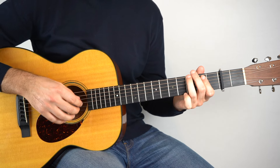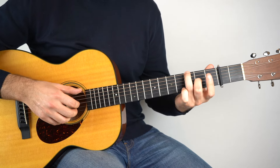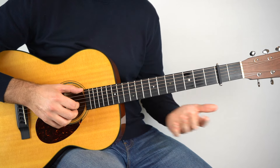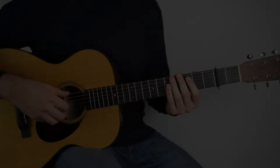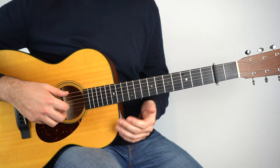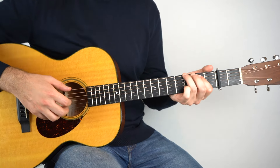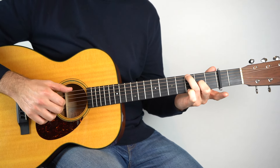So bars two, three, and four are exactly the same in the picking hand. And we're just alternating between the G and the G add nine. So I hope that makes sense. Let's move on. The first two bars of the verse are the same as the last few bars of the intro — so it's the G to the G add nine.